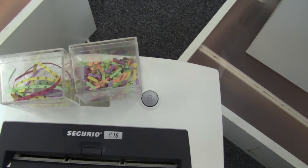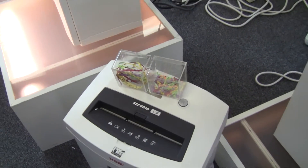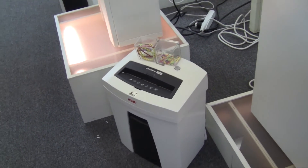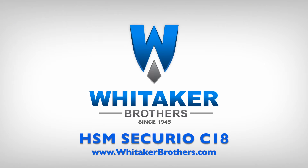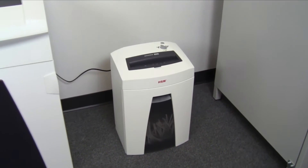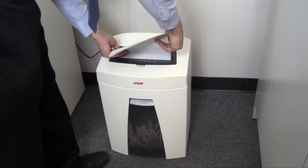The Securio model C16 cuts with a level security of P3 or P4. The C18 has a more powerful motor, offering a higher cutting capacity.